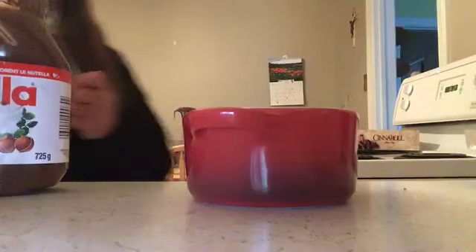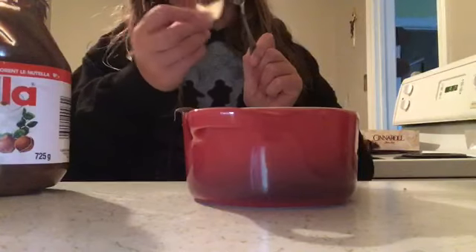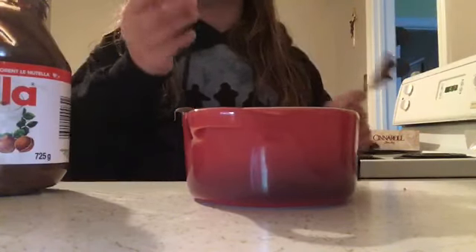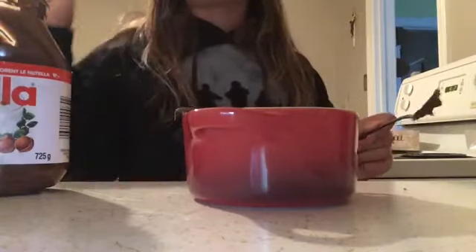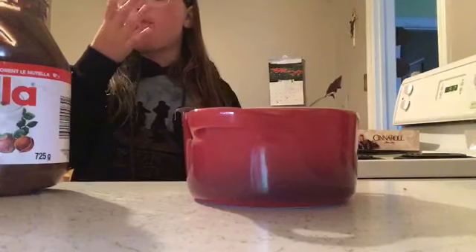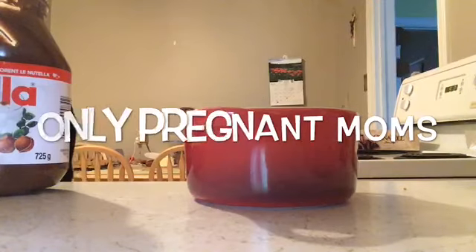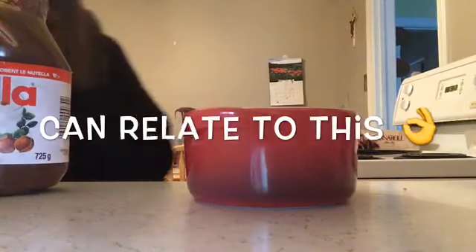And then you get a scoopity chip and you just go scoop — look at that! Oh my god, where'd it go? This is so normal for me. Get some — whoa — Vicky chip! I want to see that.